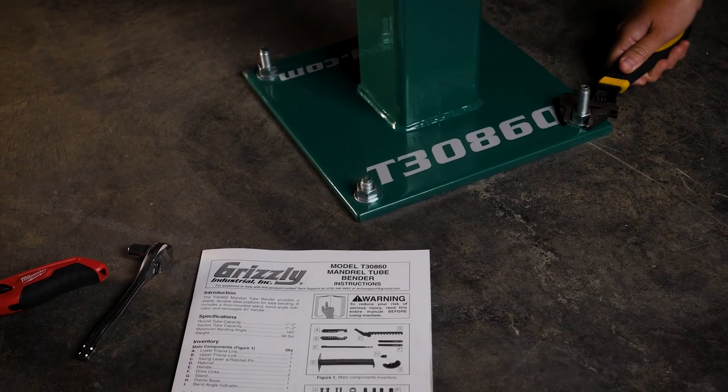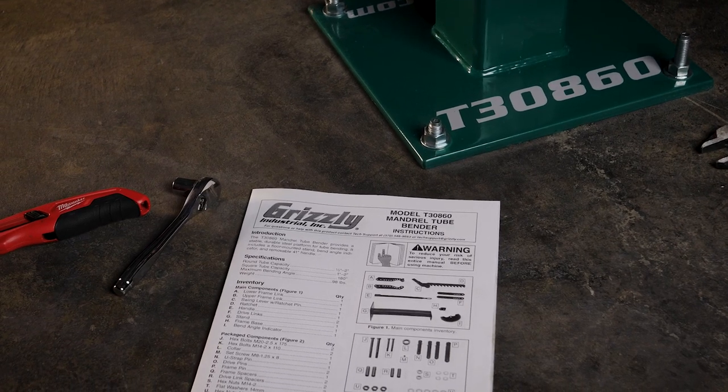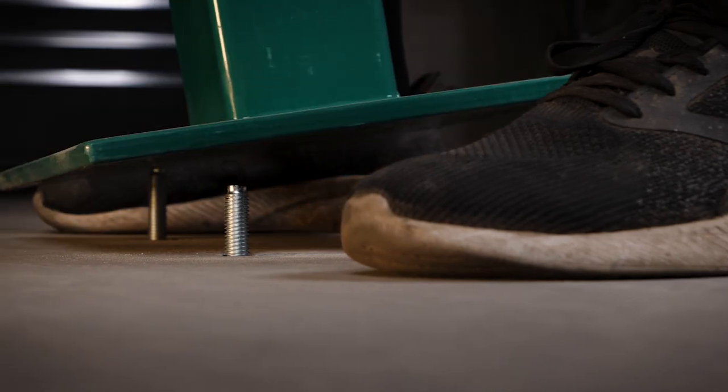The tube bender assembly is made easy thanks to our manual written by our U.S.-based Technical Documentation Department. Once assembled, just anchor down your machine and you're ready to bend.